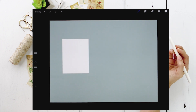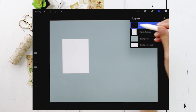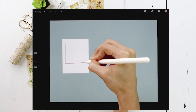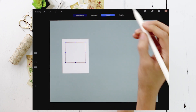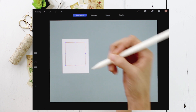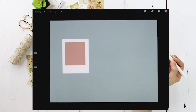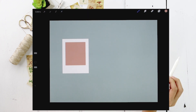Grab white and drop it in to fill it, then create a new layer right on top — this is where your photo will go, so we'll name it 'photo frame.' Grab the pink color, return to your brush, and draw a square right inside the Polaroid. Hold, release, then 'Edit Shape' — I'm going to make it more like a rectangle, bringing the bottom line down slightly so the bottom part looks chunkier, like a real Polaroid. Drag the pink color into that new shape, then nudge it slightly to center it.